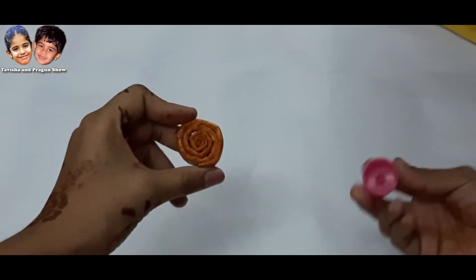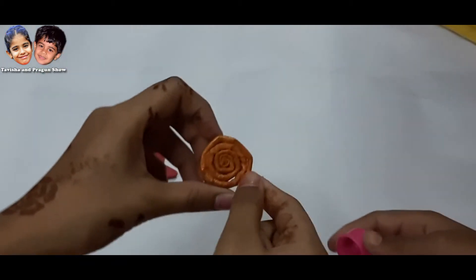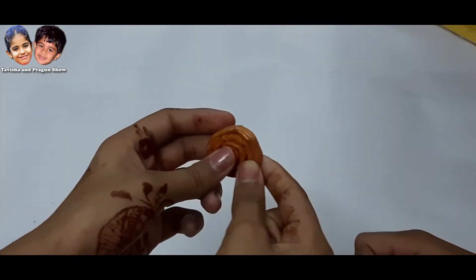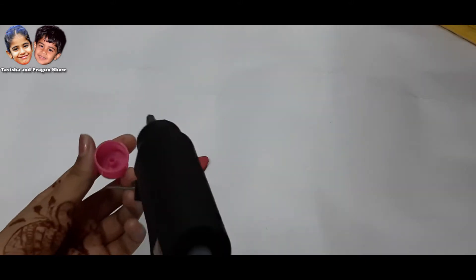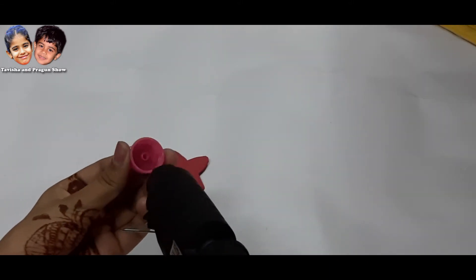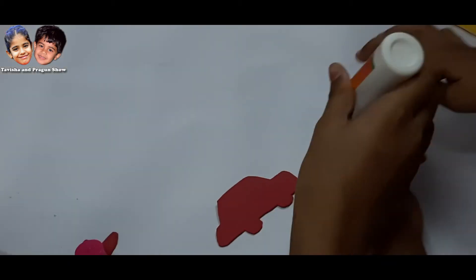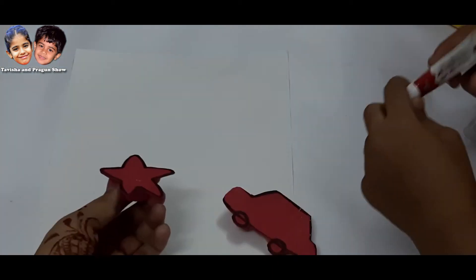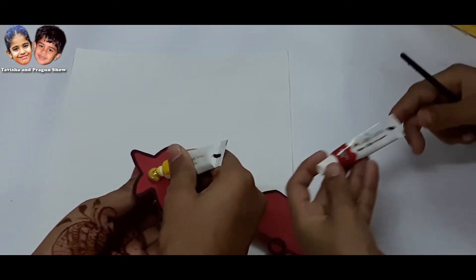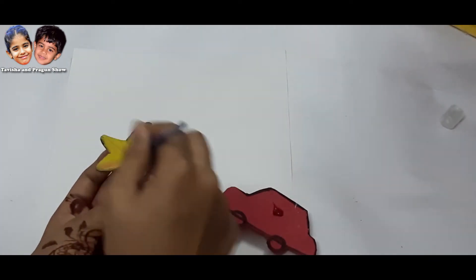Now we will use this — you remember, we made it in the previous video. It was made from a newspaper. If you didn't see it, go and watch it. We can also take this cap. Now we will cut this cap. This is our stamp ready.